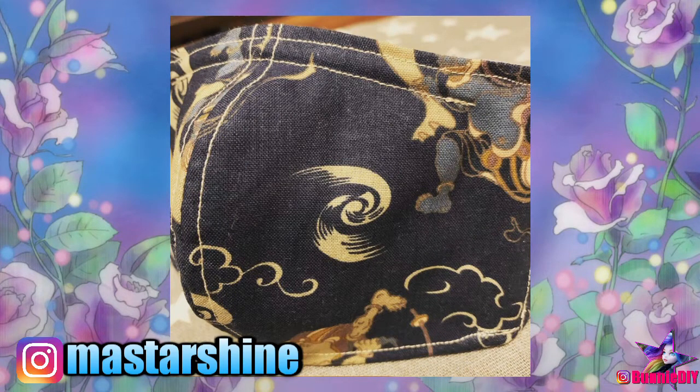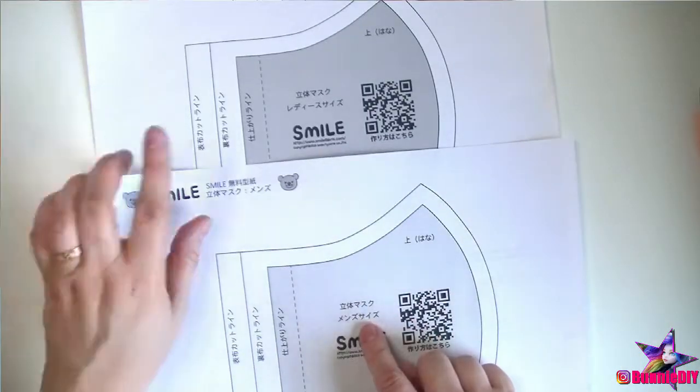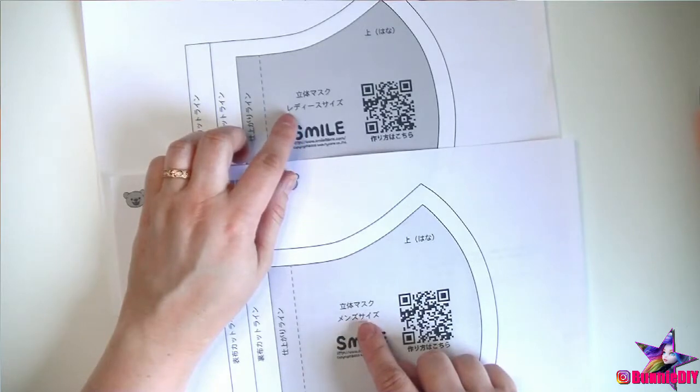So, if you'd like to check her out and see all of her amazing photos and projects, you can find her on Instagram at mystarshine. Today, I'll show you step-by-step how to sew your own fabric masks using this pattern.